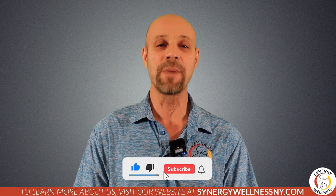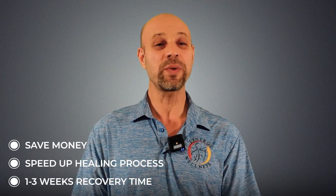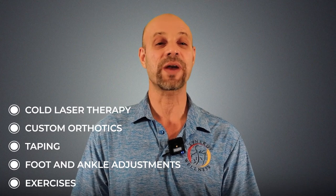If you have the budget for all of those treatments, great. But if you don't have the time or the budget, then watch this video until the end. The treatments we offer at Synergy Wellness can speed your recovery so you can get back out there much faster — with one to three weeks of recovery time instead of months. We offer cold laser therapy, custom orthotics, taping, foot and ankle adjustments, and exercises to strengthen your tibialis anterior muscle. Cold laser therapy can be done in our office in Manhattan or we have rental lasers for pickup only.